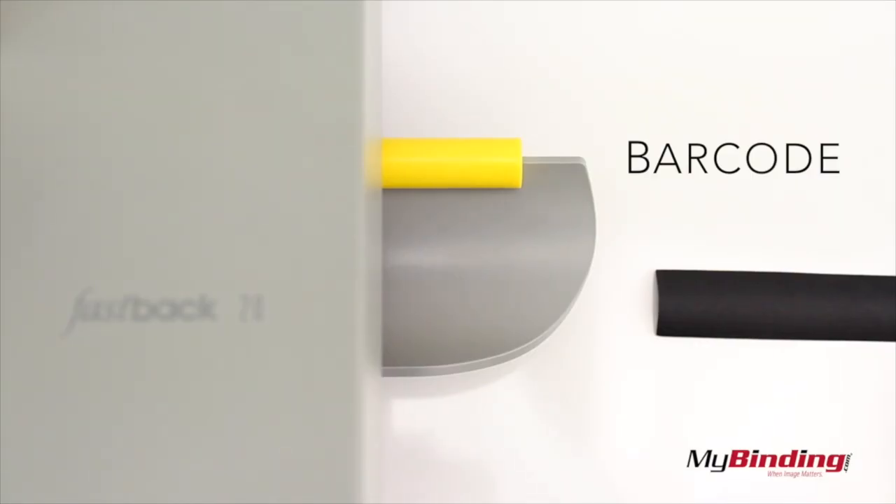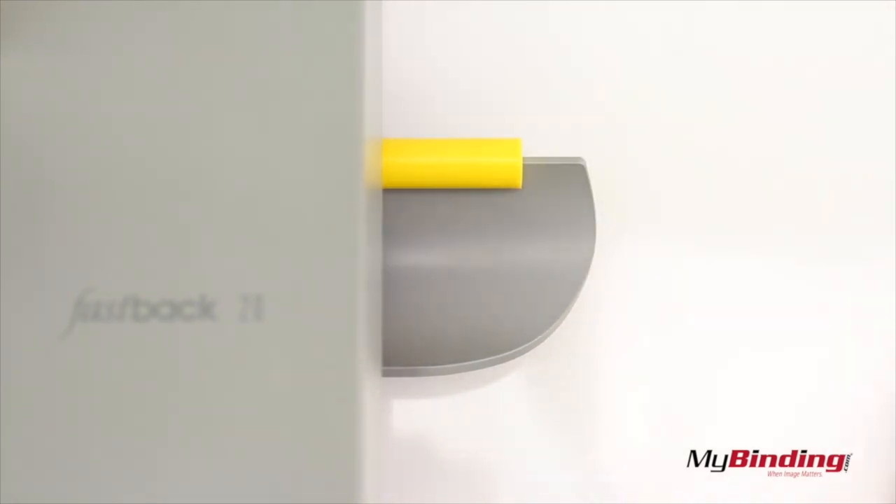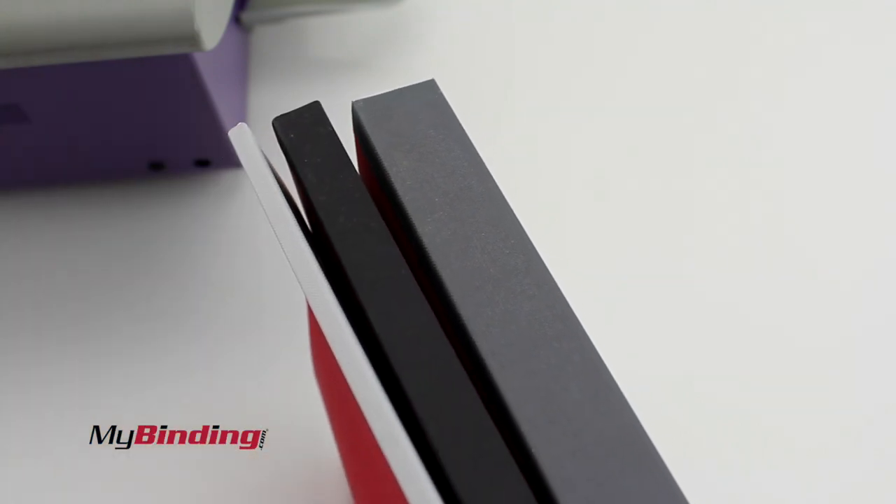Each one is pre-printed with a barcode, letting the machine know what size and length the tape is, and binds accordingly. Narrow, medium, and wide — going from 8 to 10 pages all the way up to 350.